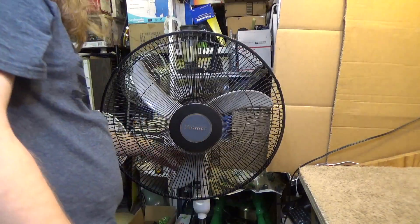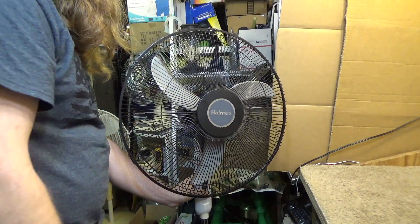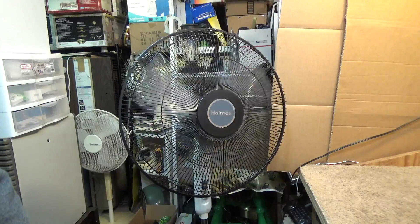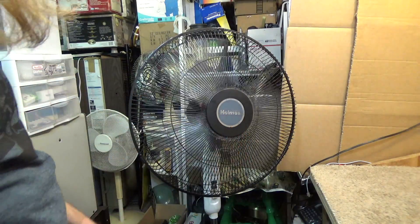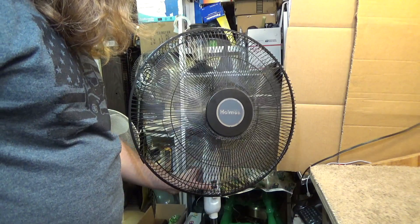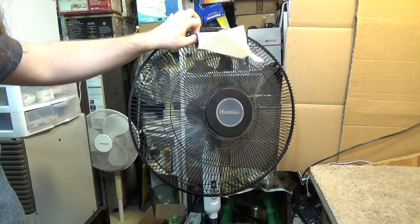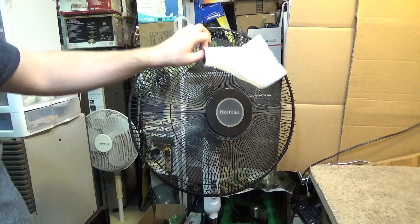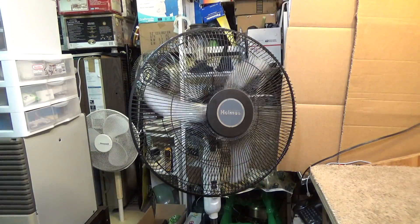Okay, the repair is complete. The planned obsolescence has been defeated, at least in this one. It's a little out of balance, but that's easy enough to fix. It's pretty quiet. It doesn't move a lot of air, but I suspect that's probably because the thing is so dusty. So that's it - this is working and usable. We'll do a clean and service video on this as well.